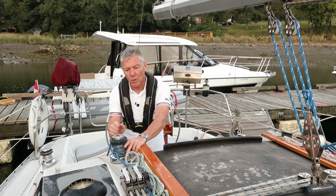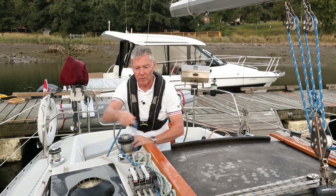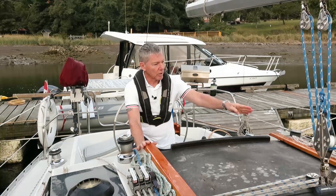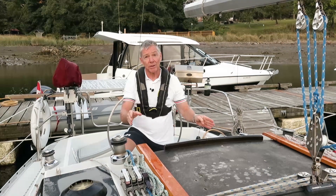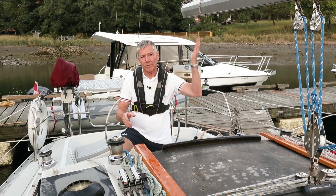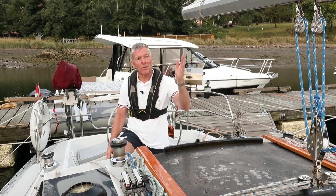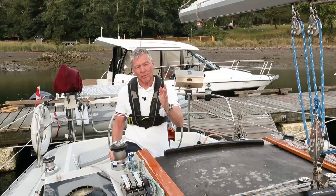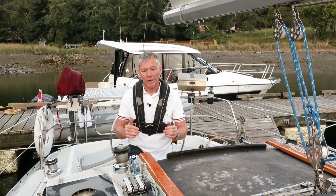Now that our crew is safely forward we can ease the main sheet. I'm going to warn the crew 'easing the main' so everybody knows that the main sheet is eased, and I'm also going to ensure that my boom bang is eased. The reason we want that is that if the boom bang and the main sheet are on, you're not going to be able to put the topping lift on. Generally speaking, the sail should be eased so that there's no pressure in it.